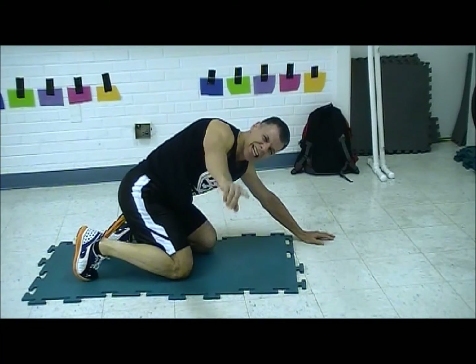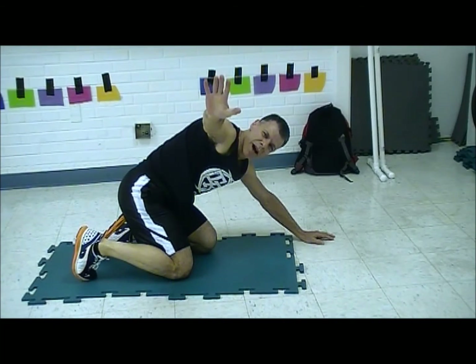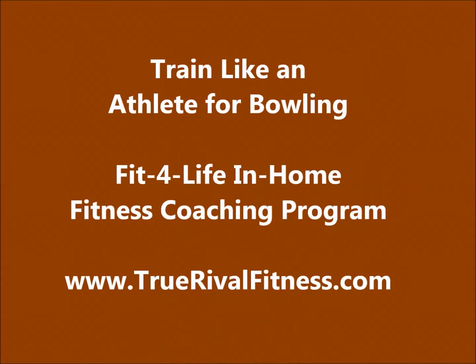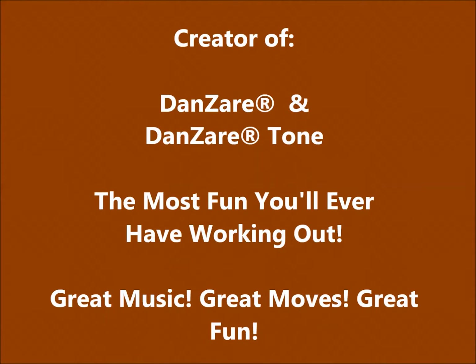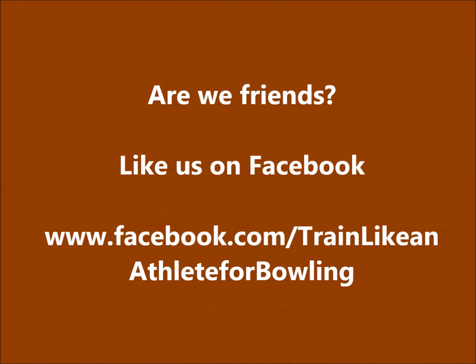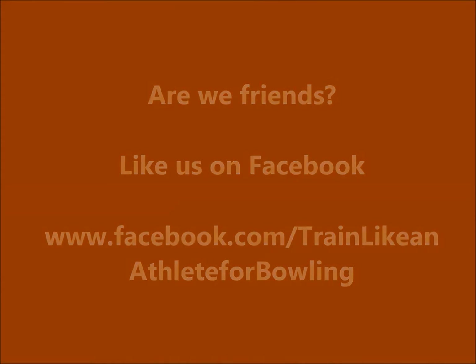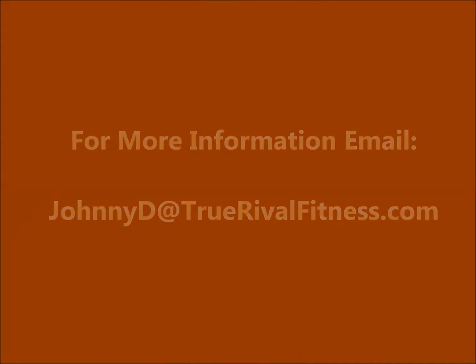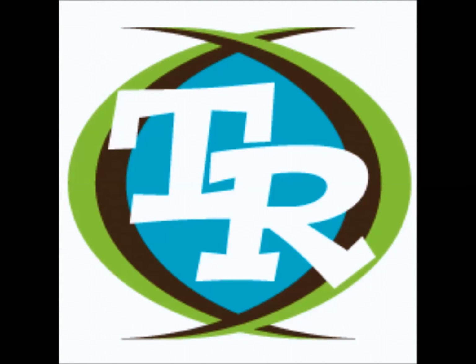That's it, I quit. Give it a shot. Bye-bye. Get back. I can't breathe. I can't breathe. That's enough.